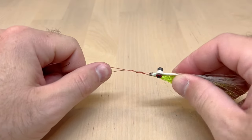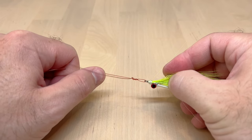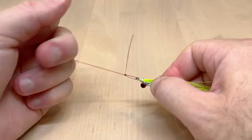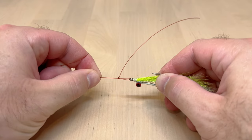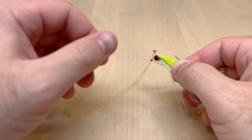Pull on the standing line — this is going to let that knot bite and seat together. You could probably wet it at that point too. You'll know you did the loop right when you get a nice right angle there with the tag end. Essentially, that is a finished loop knot.